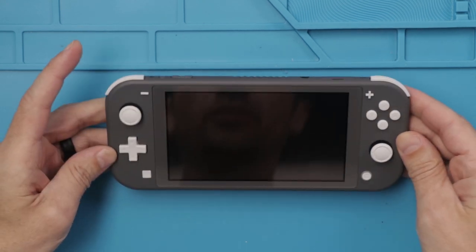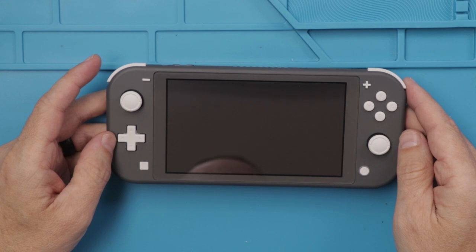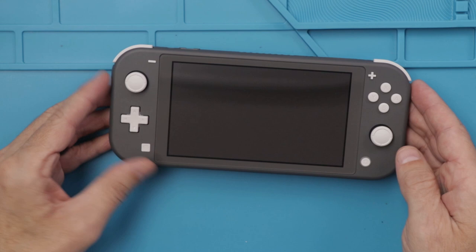Let's turn it on and see if it works or if it needs to be charged. It's coming up on the screen now. Okay, so we know it works. Let's see if it still works by the time we're done.